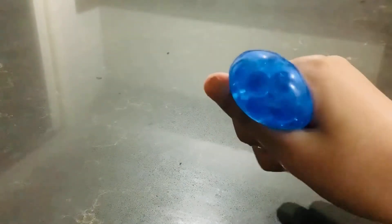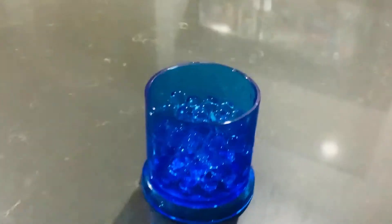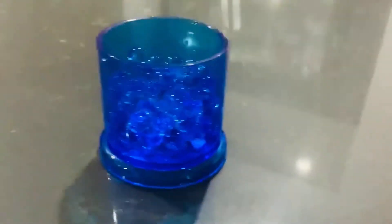I can't believe we made such a satisfying stress ball. Look — we can't believe it. Look how many Orbeez are left; we didn't even use half of them.